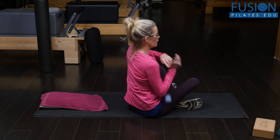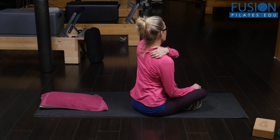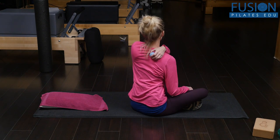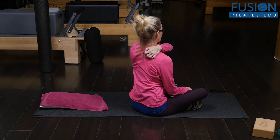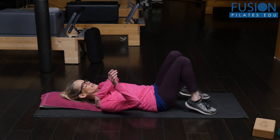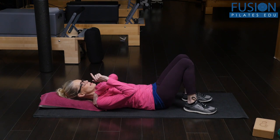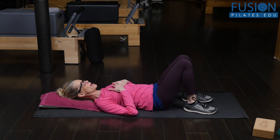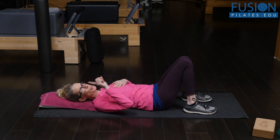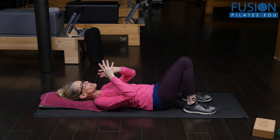The rhomboid minor is right at the top of the medial scapula and runs towards T1 and T2. You're going to place your mini tennis ball at that area — you could also use a bigger tennis ball if you need it. Make sure you're right at that top medial side of your scapula to really get the rhomboid minor. Avoid going lower for now, because our objective is to release T1 and T2 and the first and second rib.